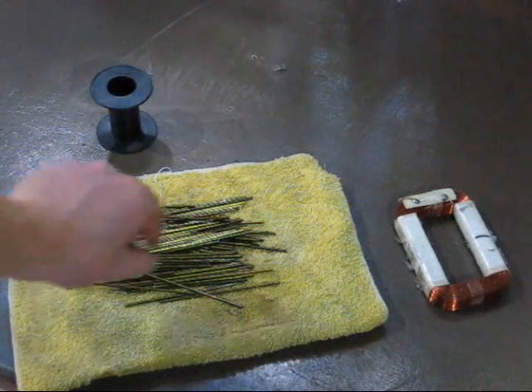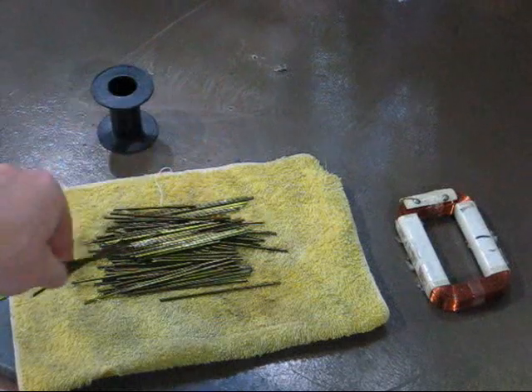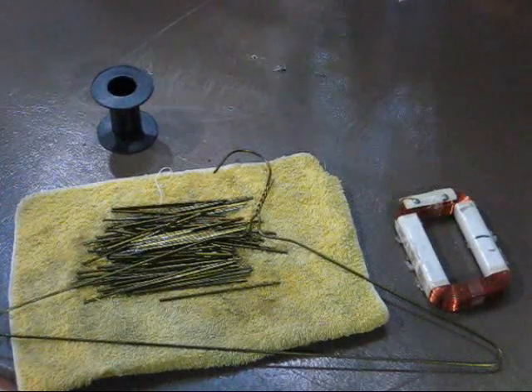Next: iron core. This thing. Believe it or not, this used to look like that — those wire hangers proved to be phenomenal as an iron core.